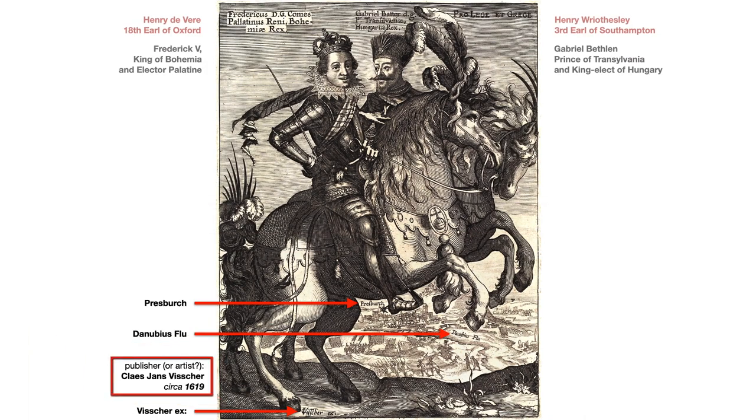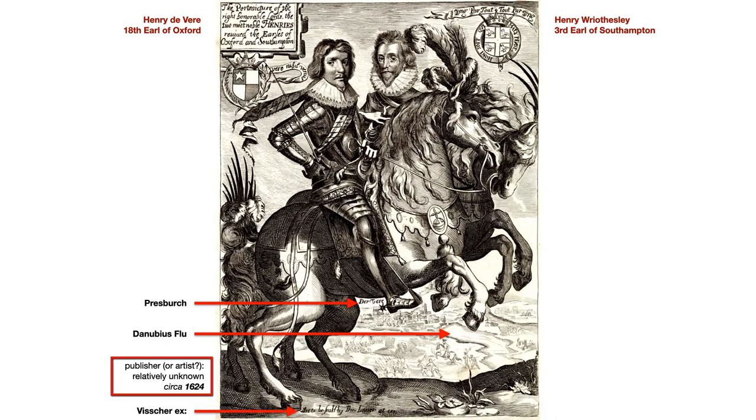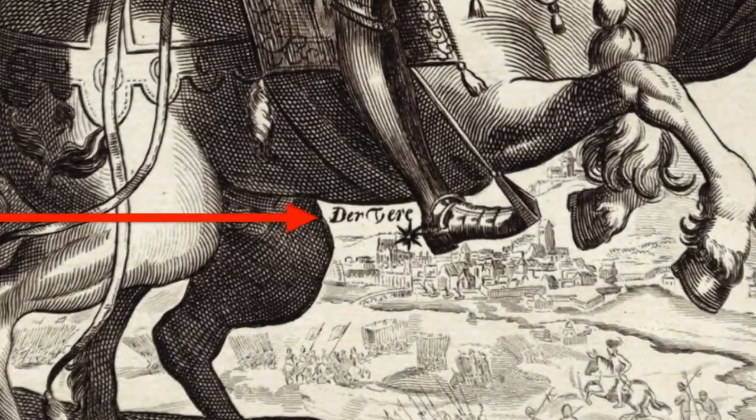On the Two Noble Harry's version, we have an unknown artist or publisher, circa 1624. In place of Vischer, it says it's to be sold by Thomas Jenner. The Danube River is no longer named, and Presbyrch has been replaced with — can it be, does it say De Vere? Not quite. It says Der Vere, but if we cut off the top it would say Vere, and cut off that R, it would have De Vere.